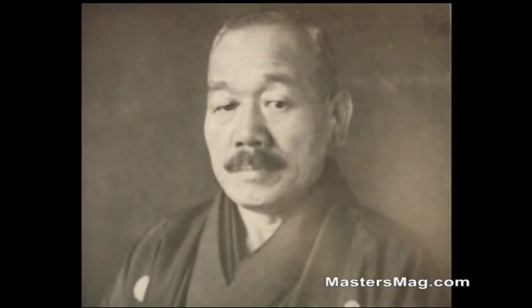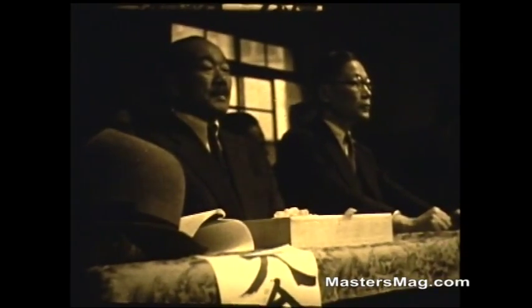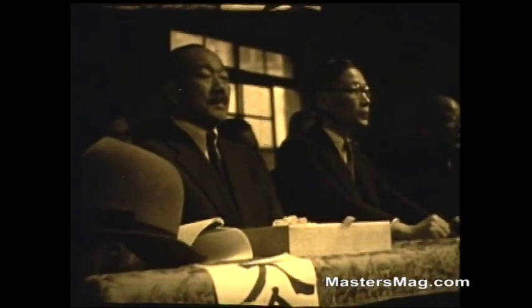Now let us visit Nagaoka's sensei. He's 10th dan and was one of the disciples of the founder, Jigoro Kano. I didn't know him very well but I thought I'd share these photos with you. Here he is at a tournament with President Risei Kano of the Kodokan, the grandson of Jigoro Kano.